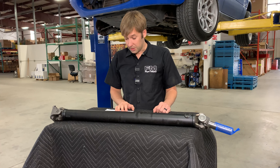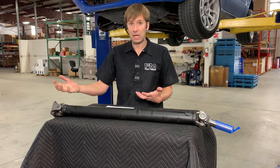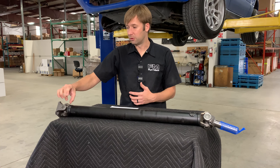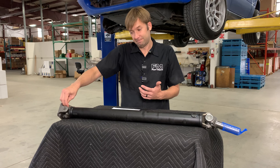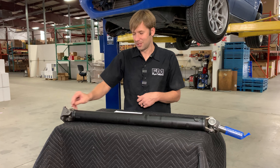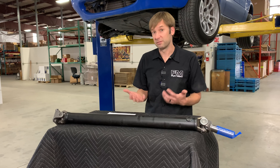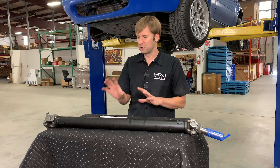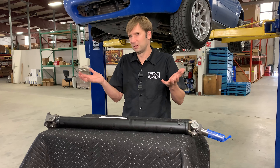Why can't you replace the U-joints on the factory driveshafts? Because they're not designed that way from the beginning — they don't have C-clips and they're not meant to slip out of the bores for the U-joint itself. Anything's possible if you try hard enough, but it's probably not realistic for most people, and I would argue probably not worth the effort for basically everybody since these are not terribly expensive driveshafts.